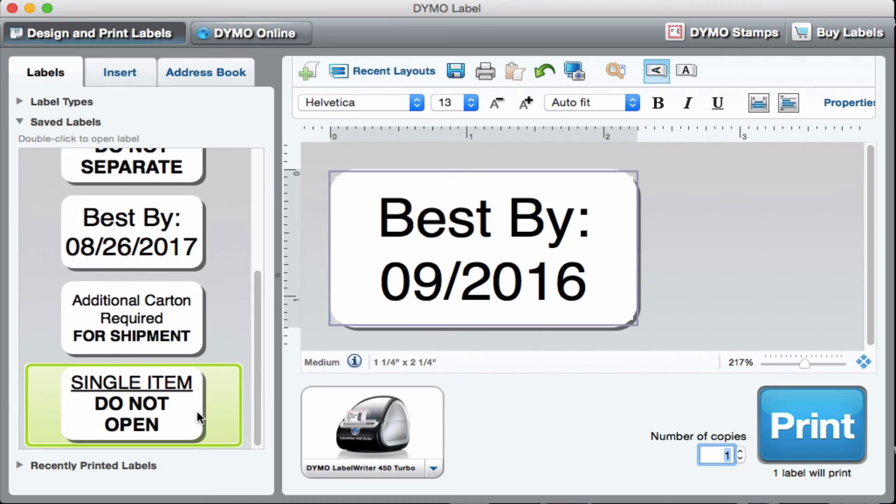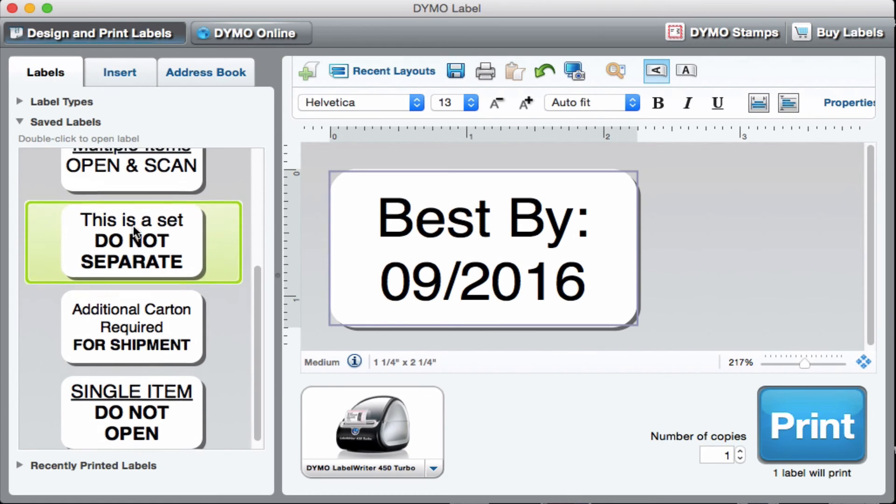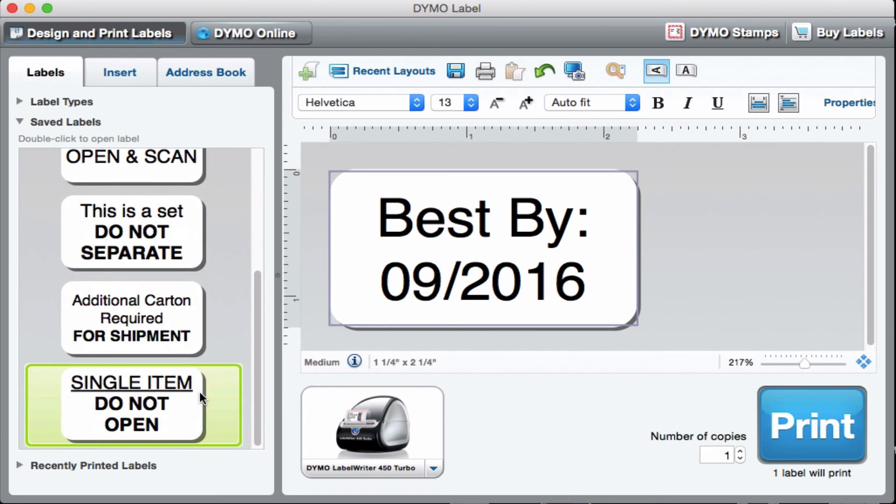Those are all the labels I've created and saved. All you have to do to save a label once you've created it is hit the save button. A window will pop up and let you name it, and then it automatically shows up in this window here. It's really simple and easy to use.